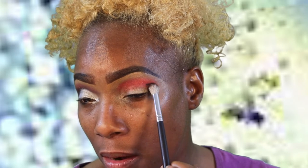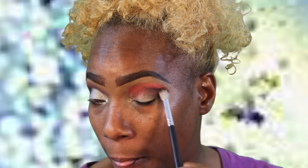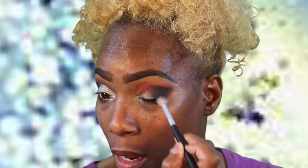Now I'm gonna go in with the 224 — this looks like a MAC brush and it's labeled as such, but I got this off eBay so I know it's not real. I don't own any MAC brushes yet. So I'm gonna go in with that black and just go right in here and do the same thing — pat that color in there and get it where I want it and how pigmented I need it. Then drag it out with the remaining color that's on the brush.